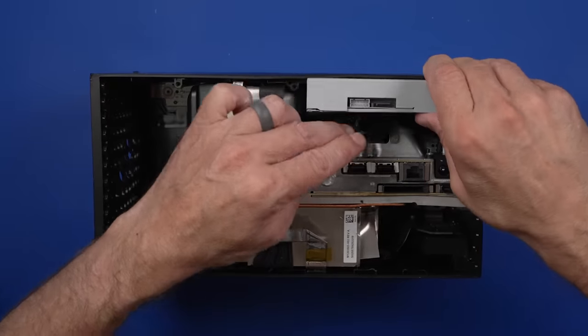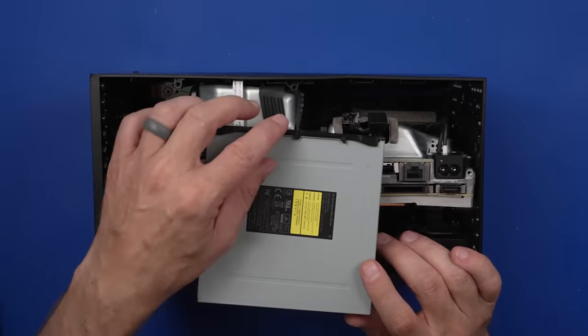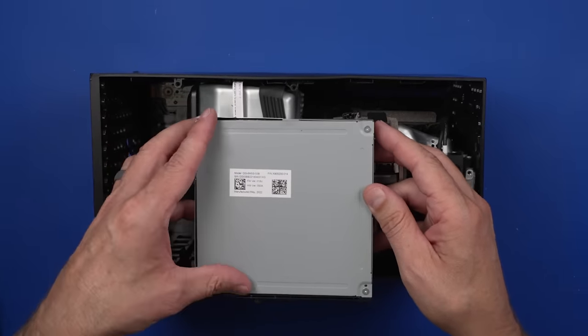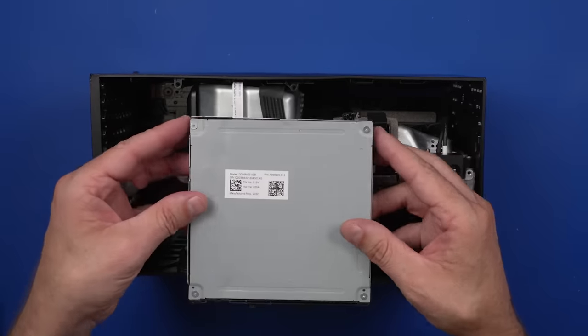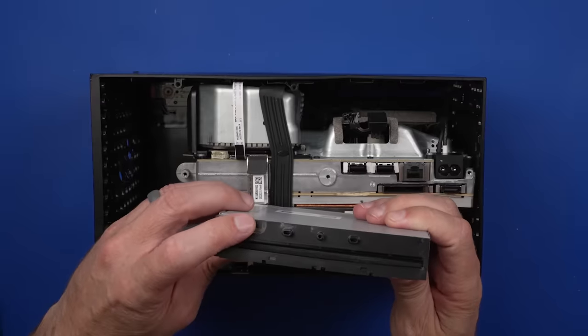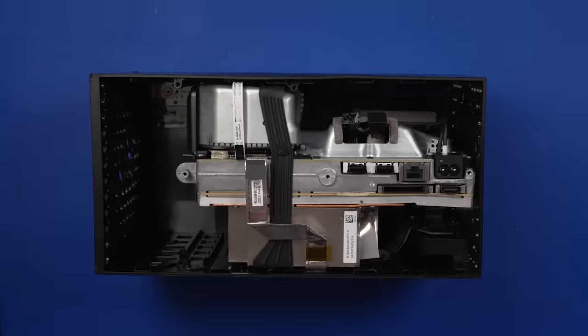The disc drive is out. Got a big old dent right here, and another dent. So this is not in good condition. Got a piece broken out of the front right here. I'm not sure if this is going to be salvageable, but we'll open this later.